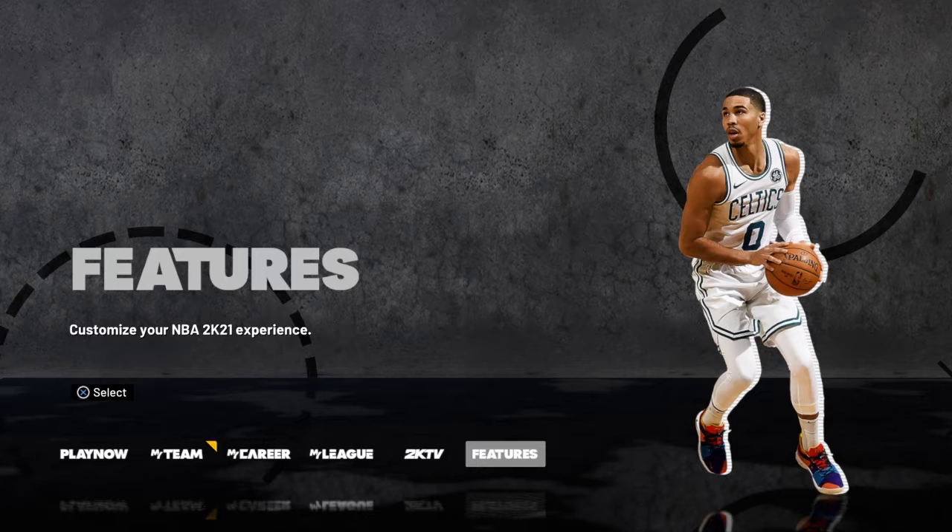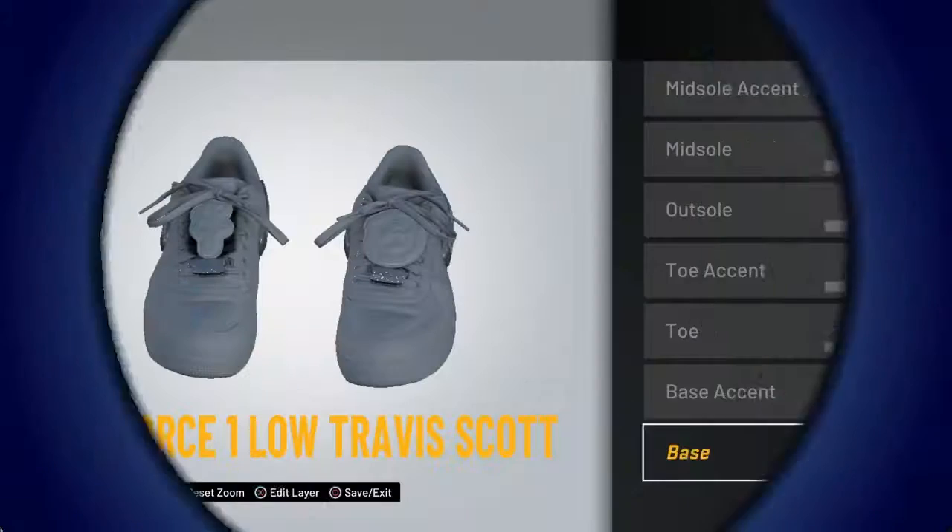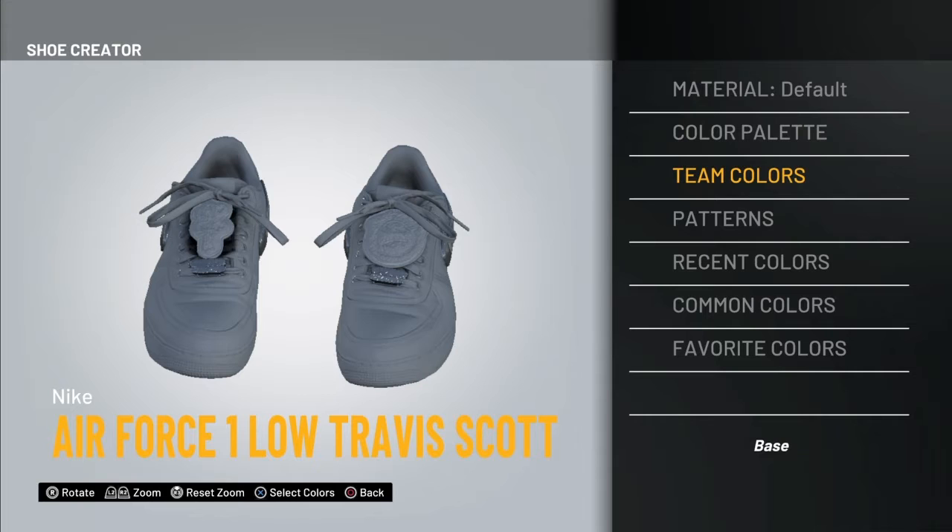Alright, what's up guys, welcome back to another YouTube video. Today I'm gonna be showing you guys three different off-white shoes and showing you how they look in the neighborhood. Don't forget to like and subscribe. Let's get into it.